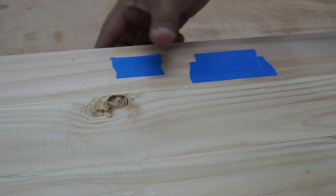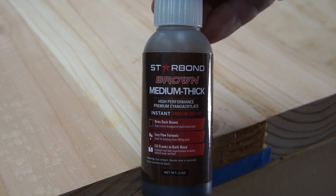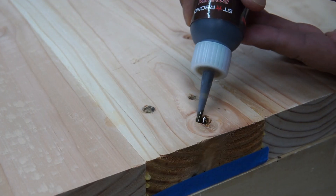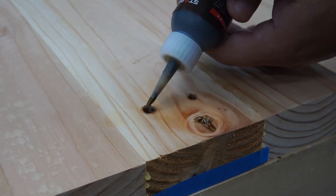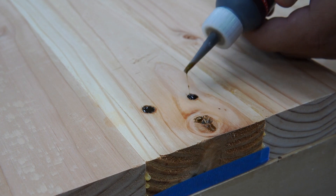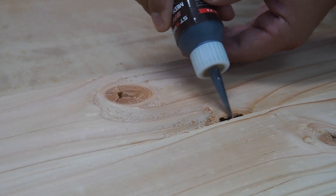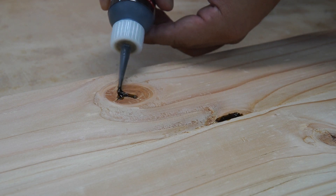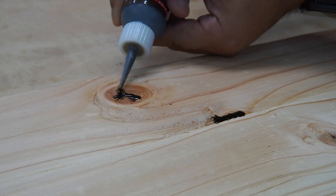This step is completely optional, but I used some Starbond CA glue to fill in all the knots and cracks. Again, not necessary, but I had some extra CA glue so I decided to fill in all the cracks and make good use of it. What I love about CA glue is that it dries super fast, so you can apply it and sand it down very quickly.